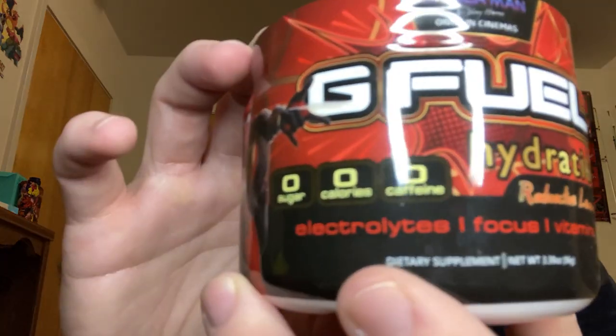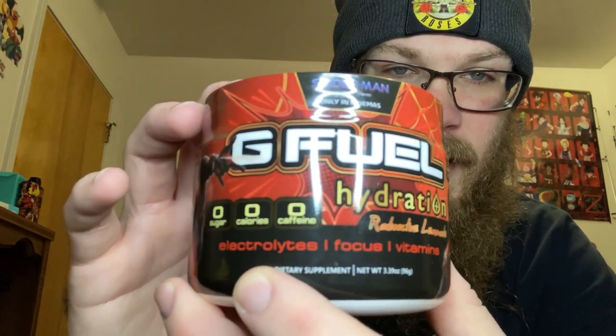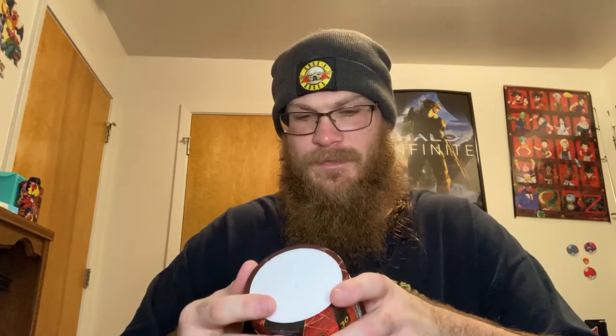That's right — it has no caffeine in it whatsoever. We're going to be doing the Radioactive Lemonade. I'm going to let y'all take a look at it. It's kind of hard to see because of the light in the background, but you can see it right here. Zero caffeine, folks. I haven't done this one yet, and it's been a while since I've done a G-Fuel video.